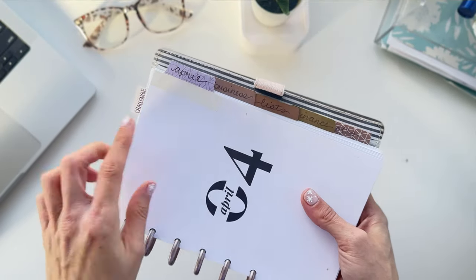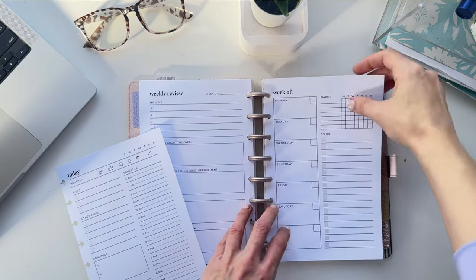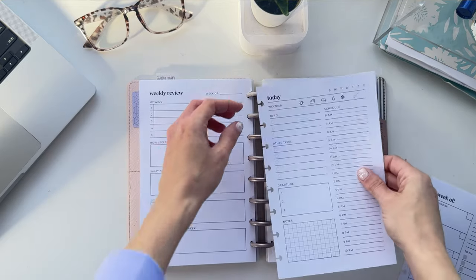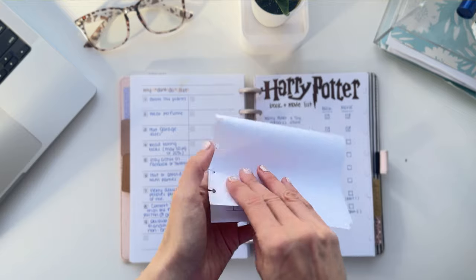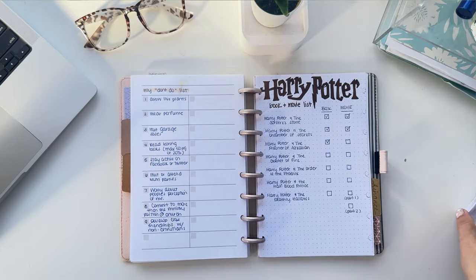I wanted to be able to change my mind, so I moved into the discbound notebook because I could design or try other people's inserts and switch it up every single week if I wanted to. You can also use tab dividers to organize sections and switch pages in and out or completely change up the sections. The best part, especially as a perfectionist, is when you mess up you can just rip out the page and throw it away — unlike a bound bullet journal where ripping out a page can cause three or four other pages to fall out. I had a really good run with this method and totally recommend it for people who want to customize every page of their own planner.